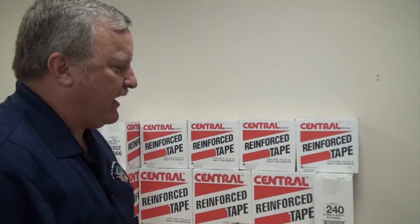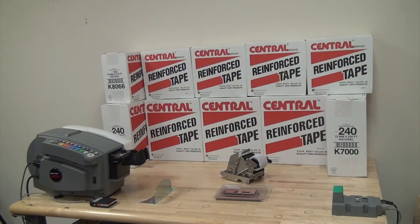Matt Behnke, ProPack Solutions. As the distributor for Better Packages, I'd like to introduce you to the Better Packages BP555 ESA Total Solution.